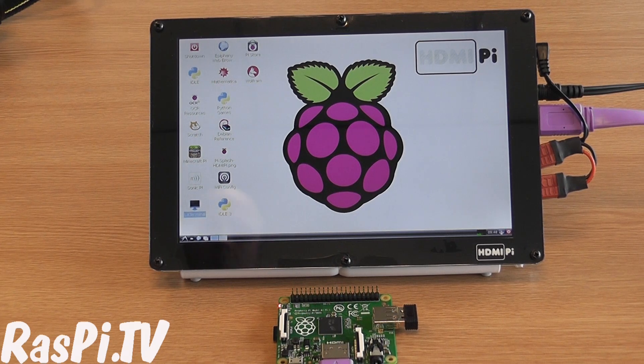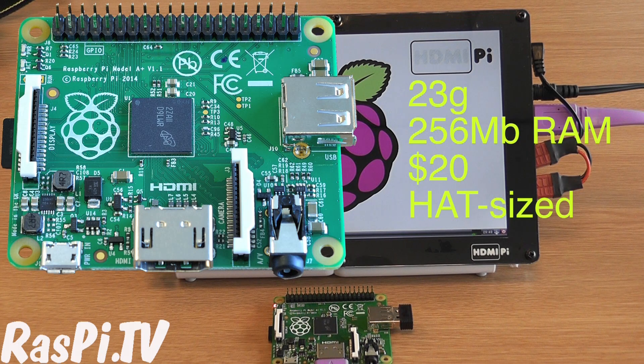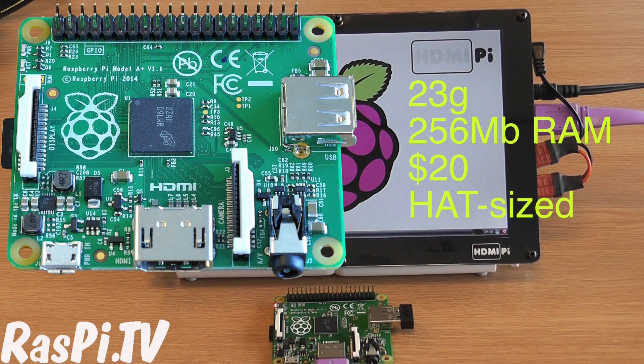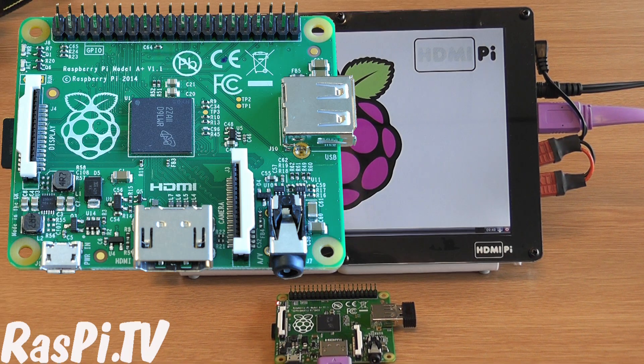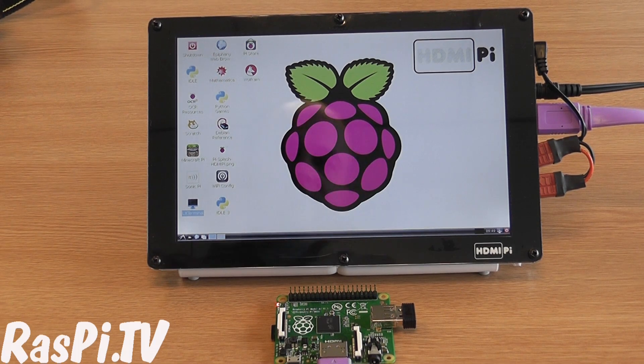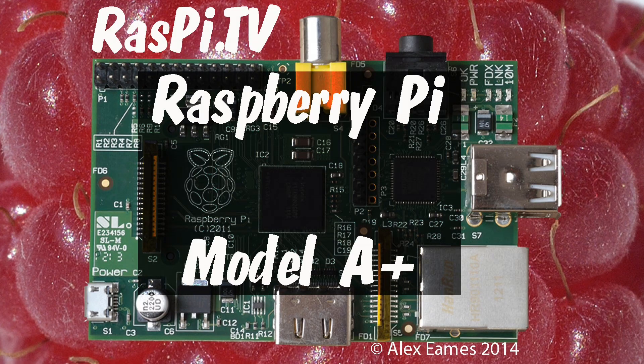So why would I want one? You'd want one if you wanted the smaller form factor, if you wanted it to weigh as little as possible, or if you wanted it to be as cheap as possible. There's a place for the Model A Plus in the Raspberry Pi ecosystem. It may not be everybody's first choice because of the 256MB of RAM, but a lot of people will want it. The footprint is a big step in the right direction for people who want something as small as possible and still a fully functional Pi. Congratulations to the Raspberry Pi Foundation for further driving down the price of computing. This was Alex Eames for Raspi.tv — thank you for watching.